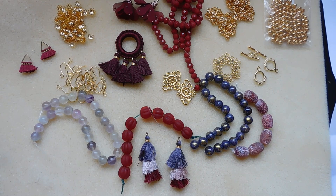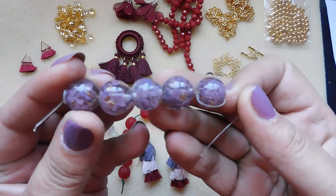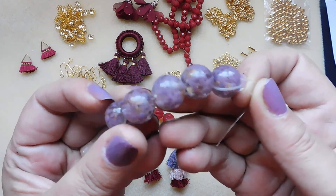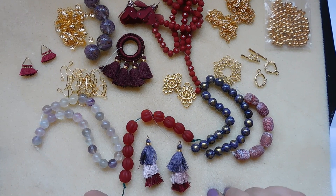Number seventeen: five pieces, 12 millimeter lampwork art glass handmade round beads, violet petals with goldstone swirl.